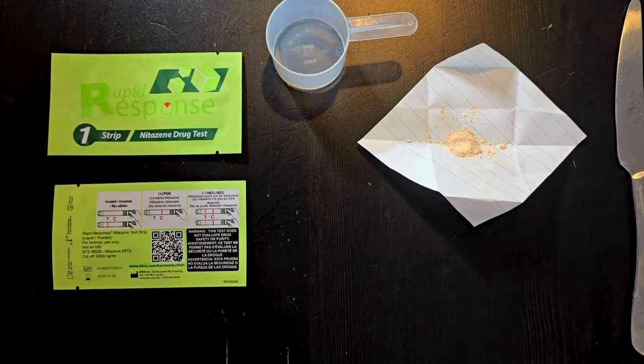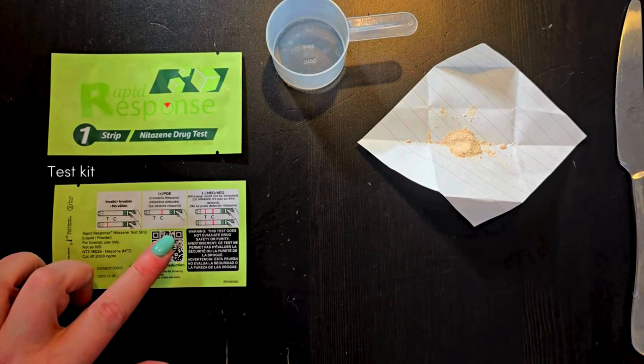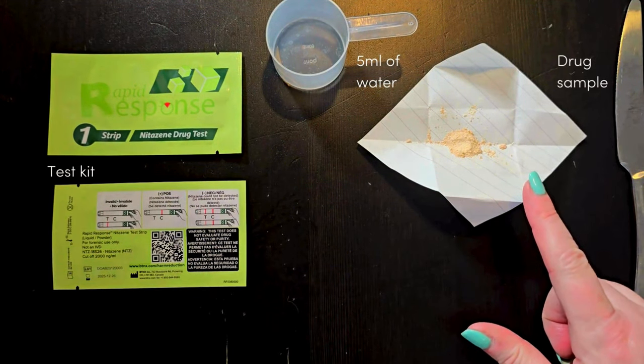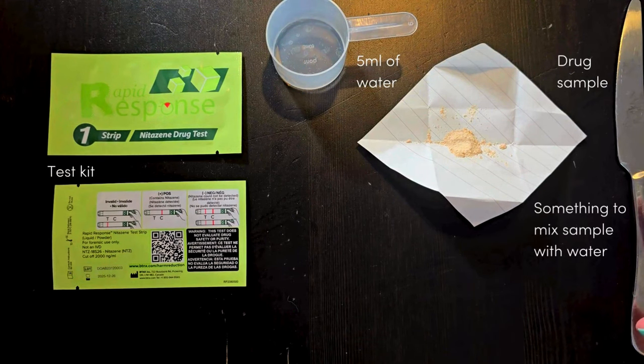For this test you will need a test kit, a small amount of water approximately five millilitres, a sample of drug to be tested, and something to mix the sample with the water.